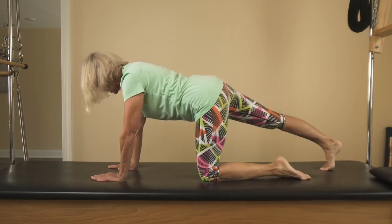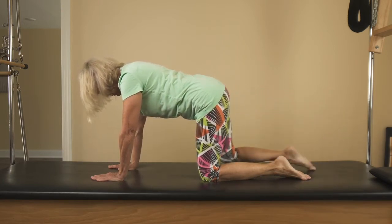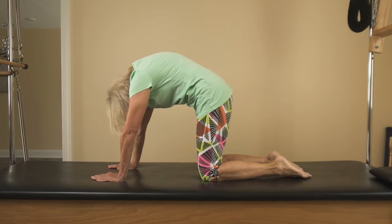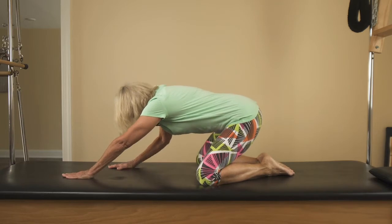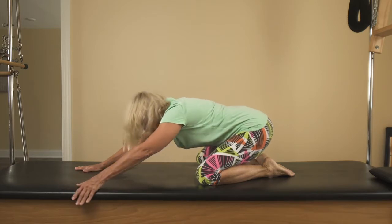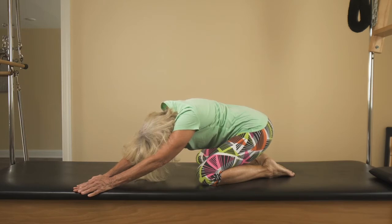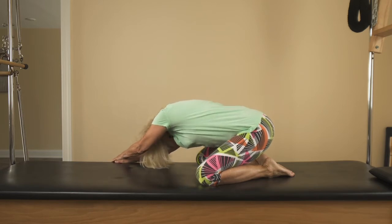Round your spine up, pushing your hands and shins down. If you have good knees, you can open your knees and reach back into child's pose. But instead of collapsing into it, keep the tailbone under and pull the belly up, reaching the hands forward. Then walk your hands over to one side and pull the opposite hip back. Reach the arms over to the other side and pull the opposite hip back. Bring yourself back to center.